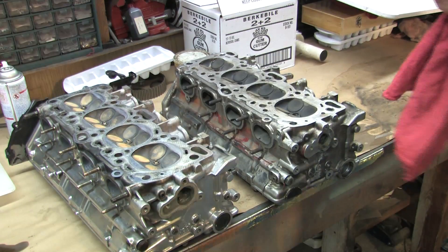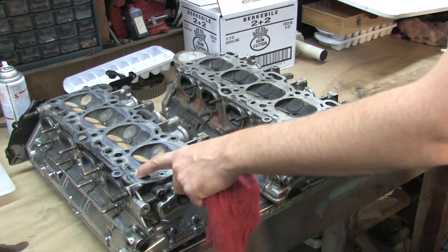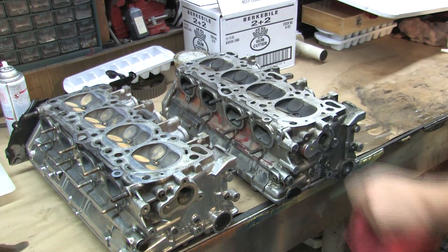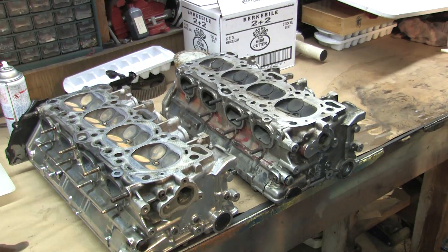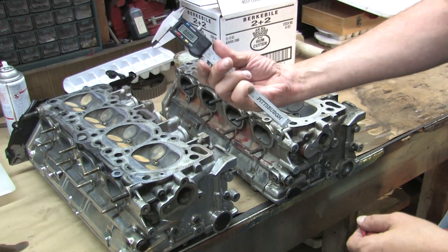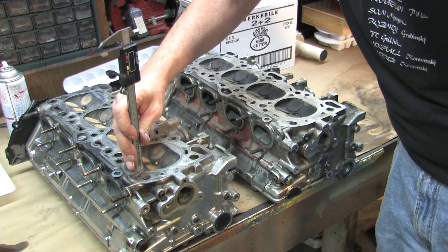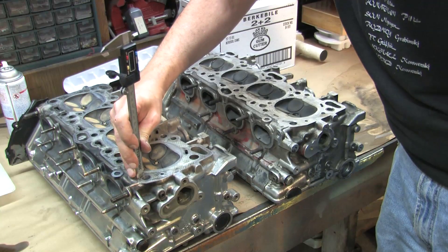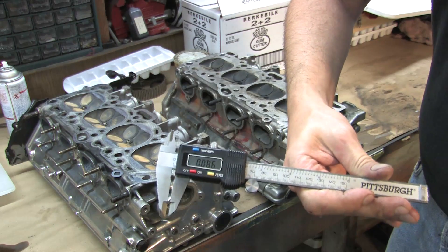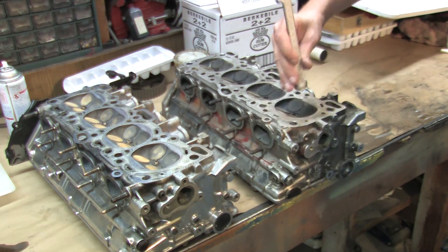I have both cylinder heads lined up — the one I was running on the GSX and the spare one. I never did the oil port modification on either of these heads. Using the depth gauge on the back of my micrometer, set to a slightly larger bore than the oil port and pressed into the bottom of the bore, I got .086 inches on my cylinder head that has been decked, and .073 inches on the unmodified stock head.